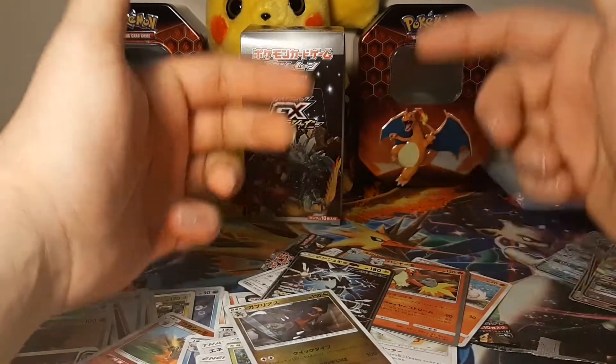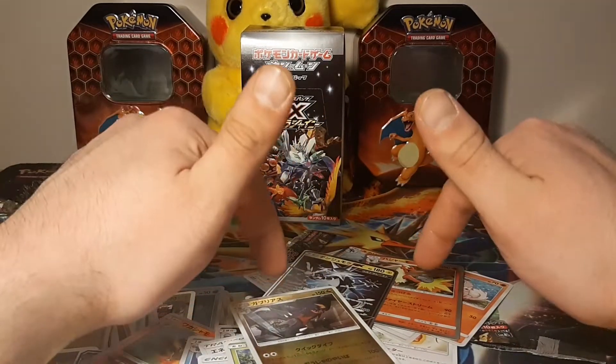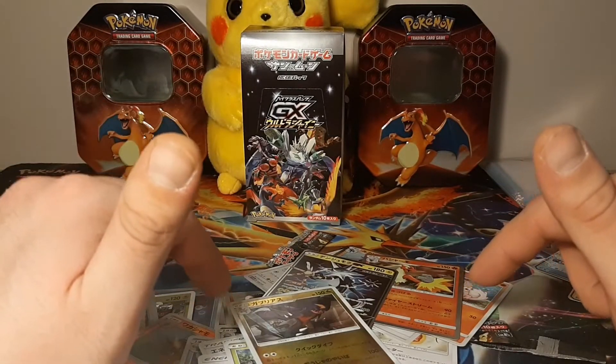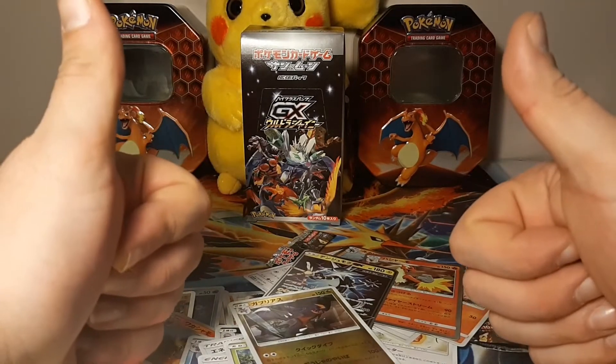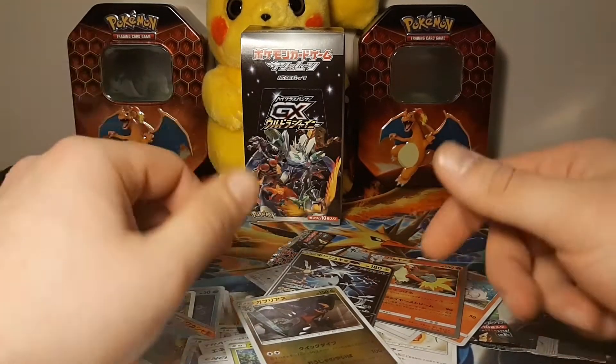If you guys like my videos please like and subscribe and continue to share my videos. There will be more - I'm going to be opening XY Evolutions in the near future and maybe more of these Japanese Ultra Shiny booster boxes. Just remember guys, don't grow up too fast, stay safe, stay healthy - Huge Squad out, I love ya!